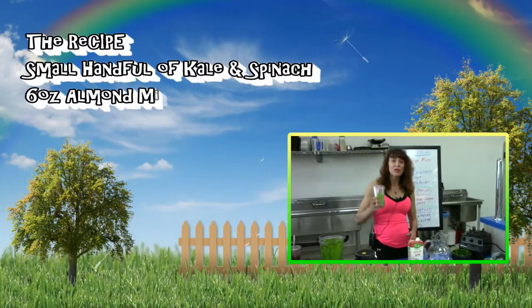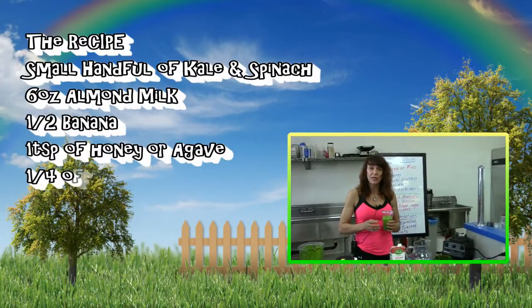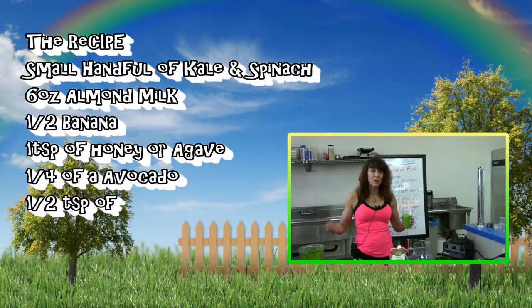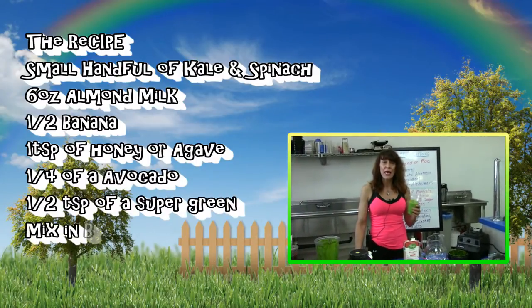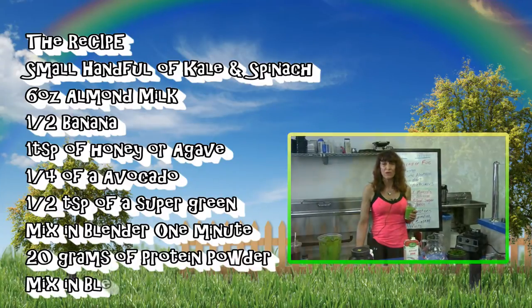We're going to be posting the recipe for this wonderful Green Goddess smoothie on our show. And if you want, you can always stop by the Vitamin Herb Store here in Lompoc and grab one for yourself. Thank you very much for joining this segment of our show.